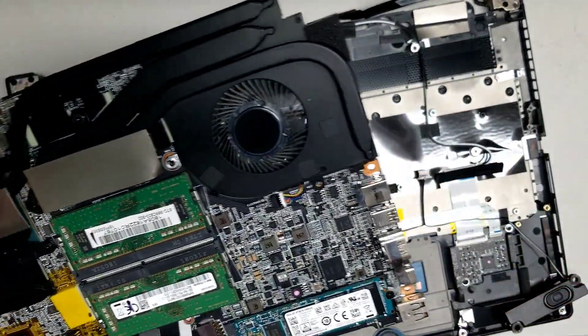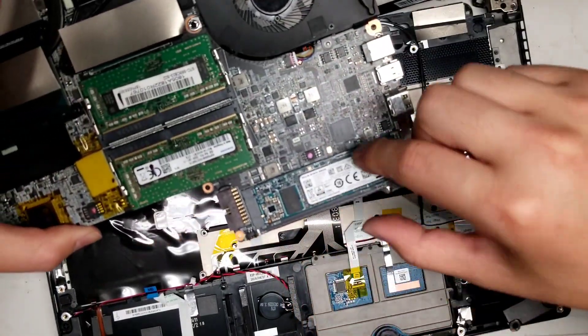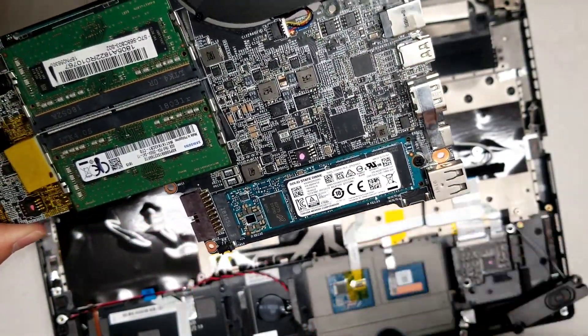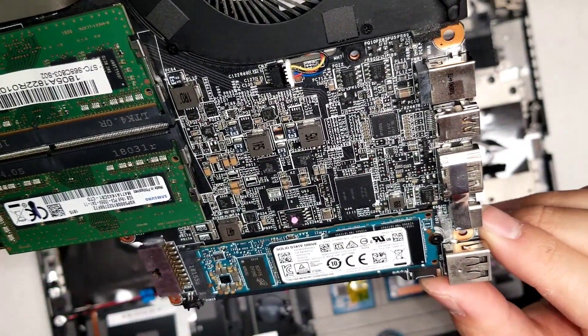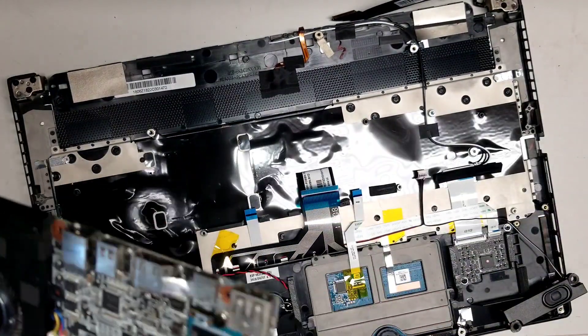The SSD comes out just like the wireless card — take out the one screw, pop it up slightly at an angle, and wiggle it out. This looks like an M.2 SATA SSD. I don't know why they didn't use NVMe or PCIe — I would think this would support it since it's a gaming laptop and it's not that old.